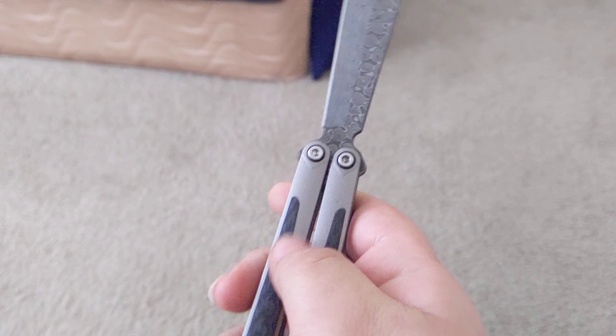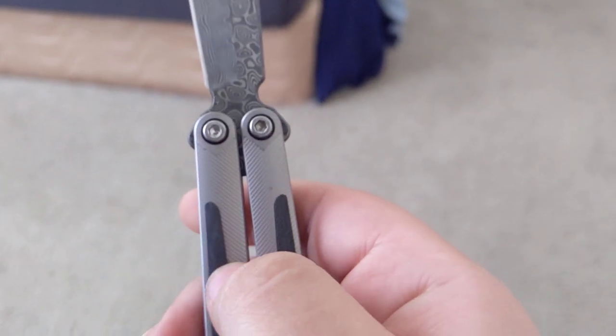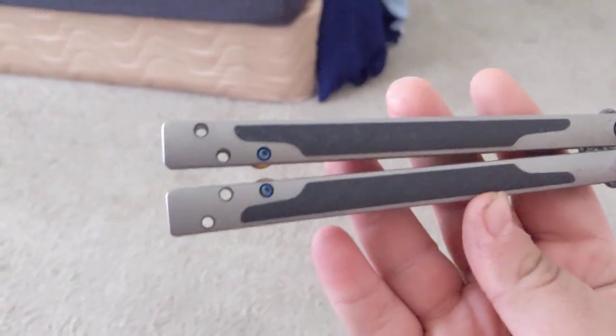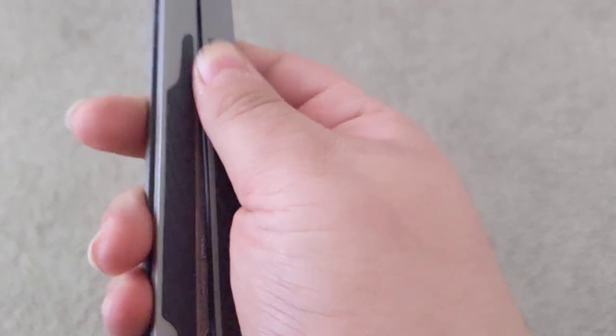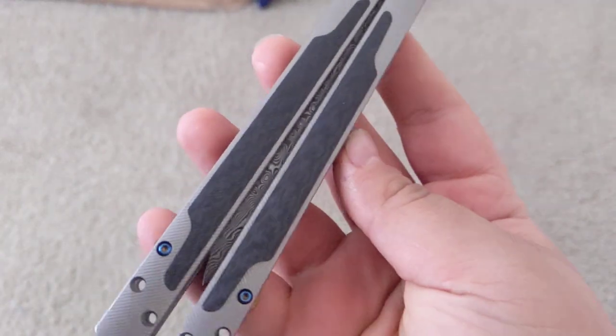The newer ones just kind of slant down instead of having this swoop. So instead of going down like that, they would just kind of cut off. They feel really good. The texturing is on the carbon fiber as well — it's not super prominent, but it does help with grip, considering how smooth carbon fiber is. I have no problems with grip on this thing at all.